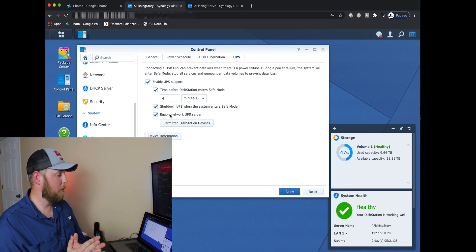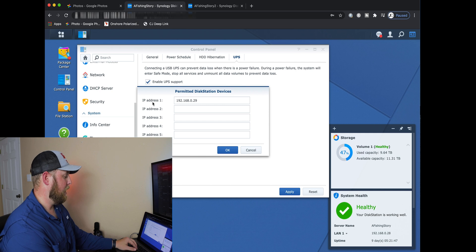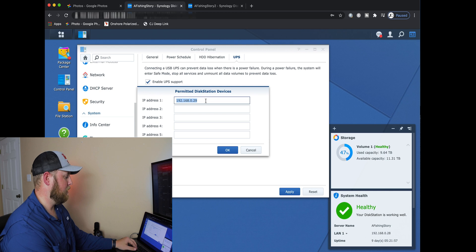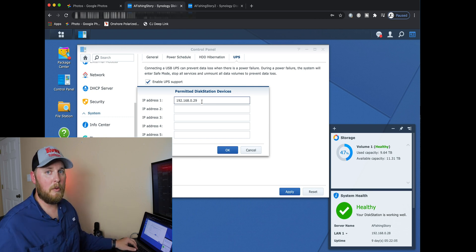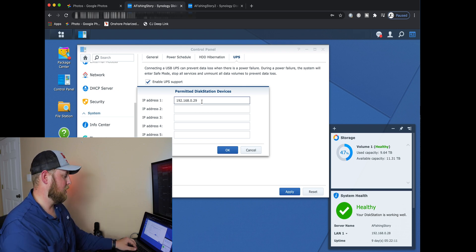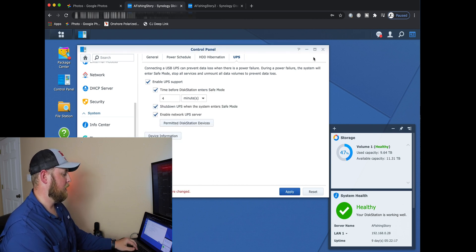This is the part where most people skip over — this is the part you want to enable Network UPS Server. Click on that. Then in the IP address field, you're going to type in your second Synology disk station's IP address. That's not all you have to do though — don't stop watching. I thought that's all you had to do and I was completely wrong. I did have a power outage and it didn't shut down the second Synology. So hit OK and Apply.